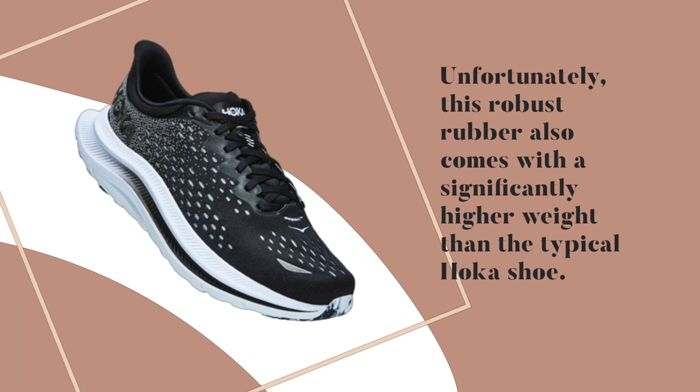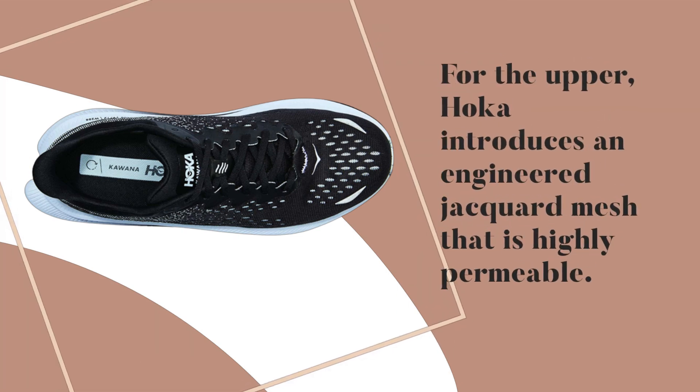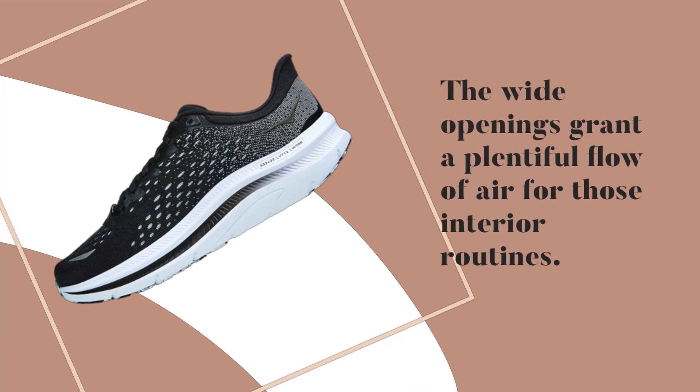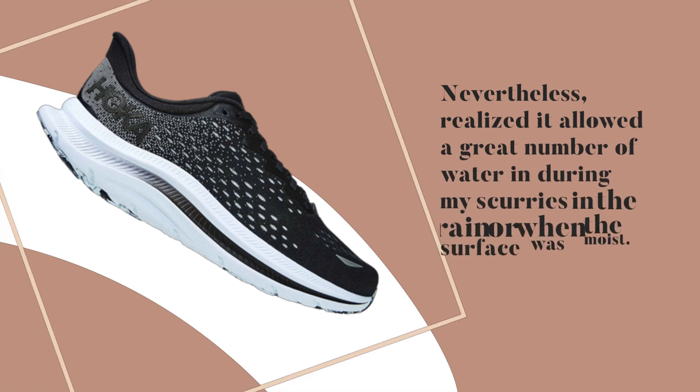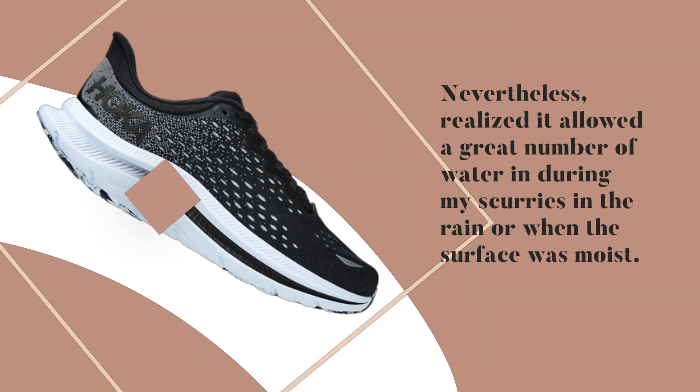Unfortunately, this robust rubber also comes with a significantly higher weight than a typical Hoka shoe. For the upper, Hoka introduces an engineered jacquard mesh that is highly permeable. The wide openings grant a plentiful flow of air for interior routines. Nevertheless, the mesh allowed a great amount of water in during runs in the rain or when the surface was moist.